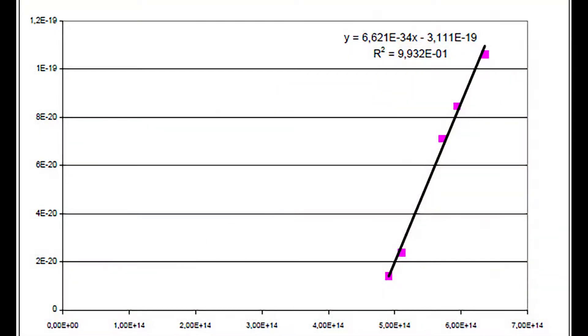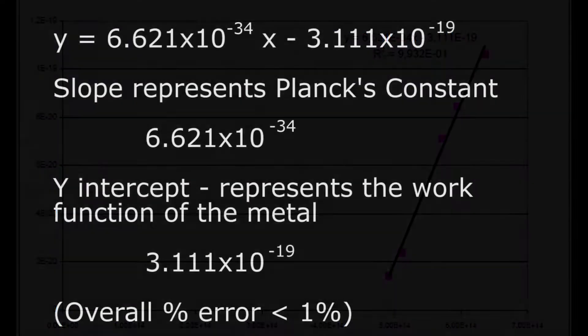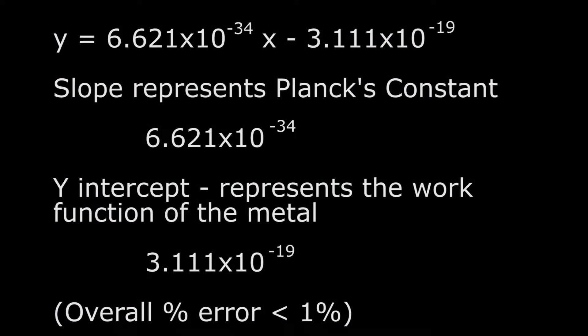Once you plot the wavelength versus stopping potential for each LED, you can have a linear regression line drawn, which will give you the equation shown above. When you look at the equation of the linear regression line, the slope will represent Planck's constant, and the y-intercept will represent the work function of the metal.